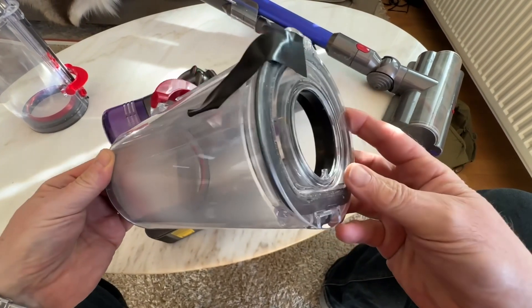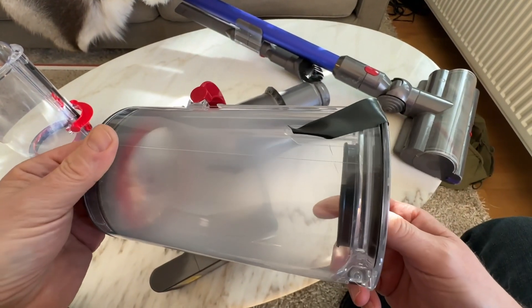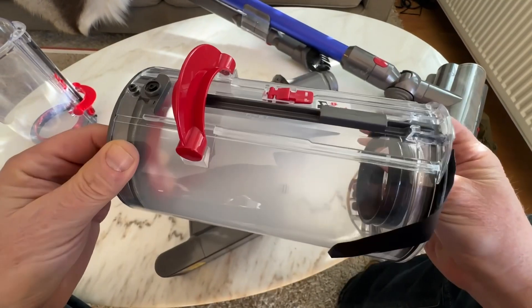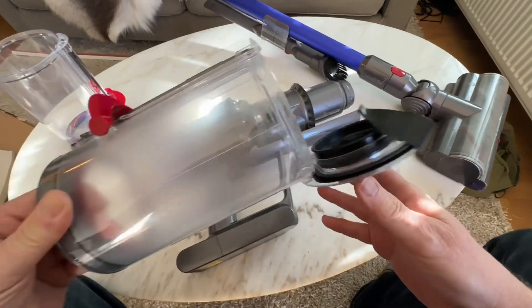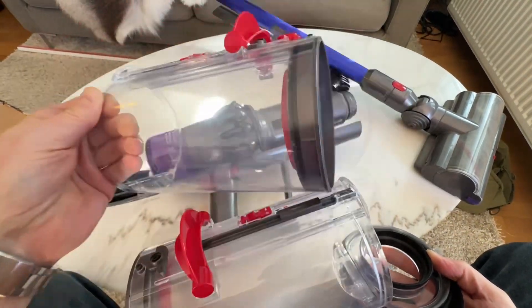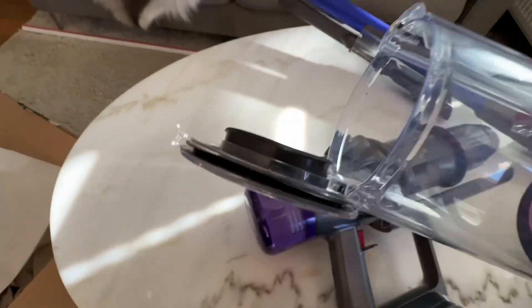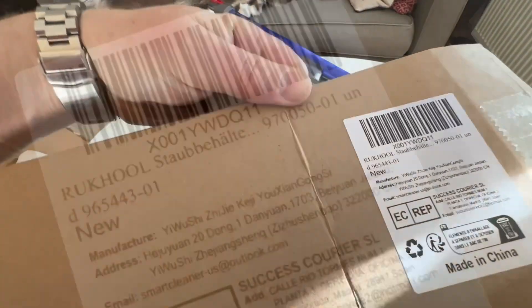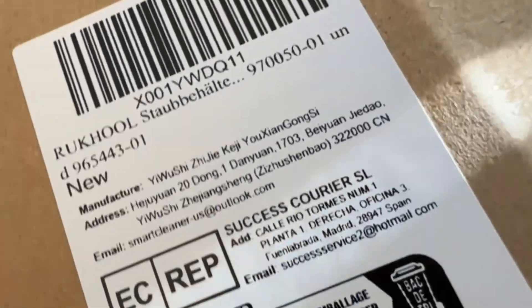If you go into Amazon Prime, this problem is so widespread that there are thousands of retailers selling copies of these. So there are copies out in the market because they break all the time. Here is a copy — I'm not saying that you should buy this one — but this one is called Rook Hole and it's from Germany, but it's of course made in China.